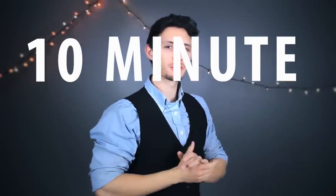Greetings and welcome. My name is Ryan O'Rourke from 10 Minute Tutorials and today I have some extremely exciting news to share with all of you.